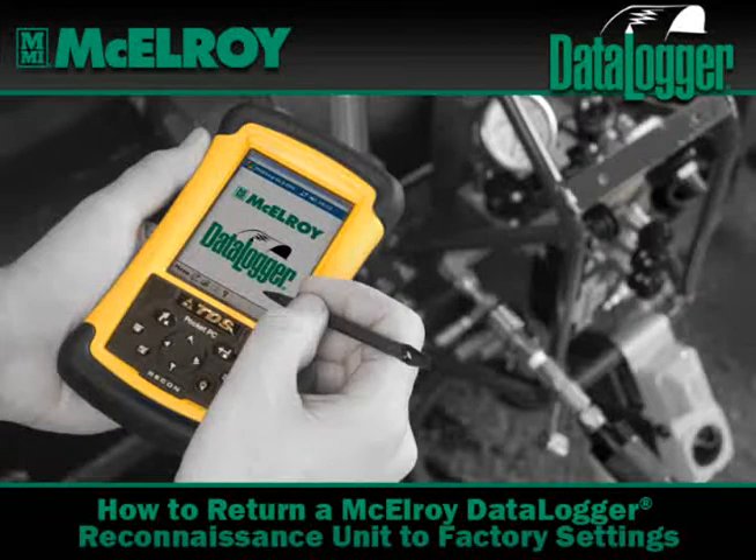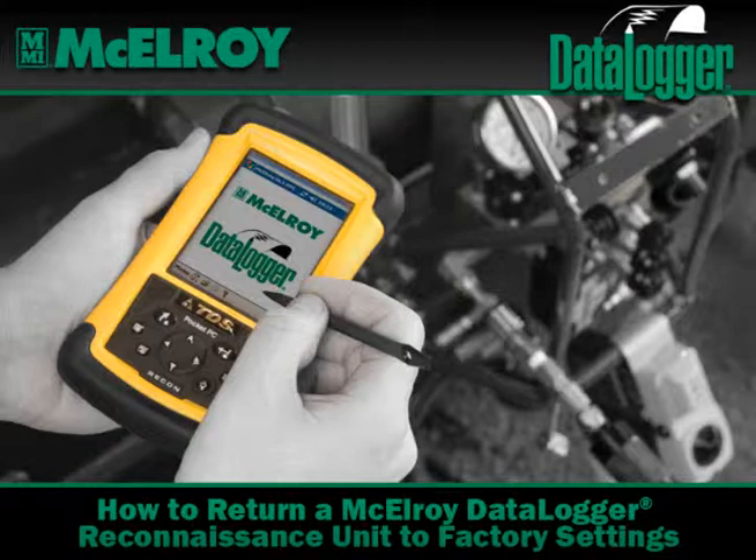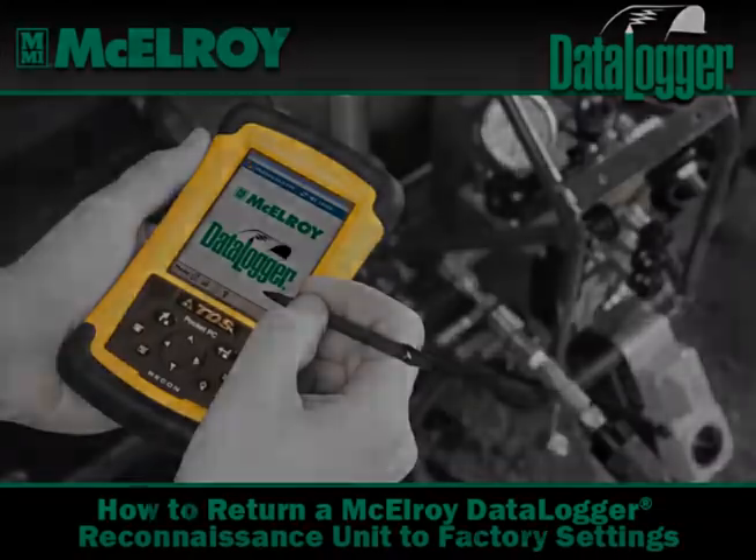Hello, this is Josh Lawrence with McElroy Manufacturing. Today I'm going to talk about clearing and resetting a Recon to factory settings. Make sure that you have downloaded anything that is pertinent, such as joint reports, because all this information will be gone when we are finished with this process.